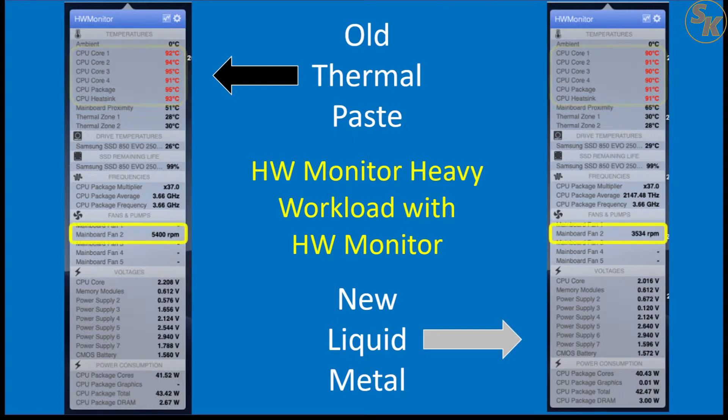The big difference was the fan RPM under heavy workload. When the processor had the old thermal paste, the fan speed stayed between 5400 to 5700 RPM to combat the 90 degrees Celsius processor temps, which caused the obnoxious noise. With liquid metal, while the temperature was still in the 90s, the RPM stayed within the 3500 to 3800 range — and with that came a reduction in fan noise, though not as much as I had imagined.